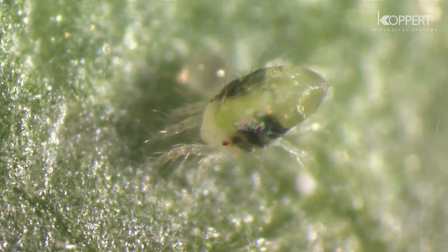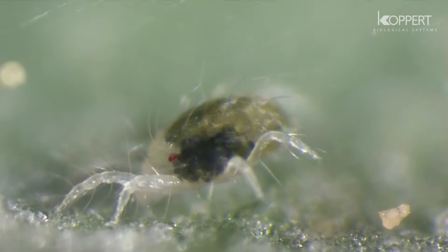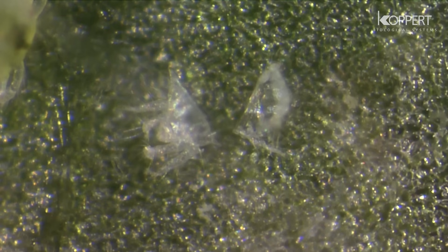The deutonymph emerges. After another molt, the adult mite appears. With each molt, spider mites shed their skin.